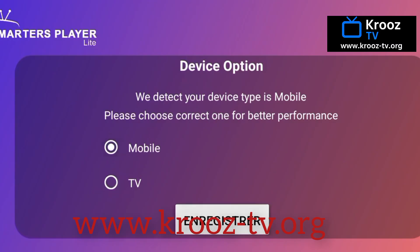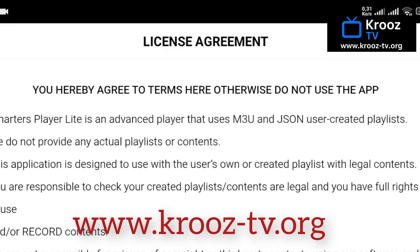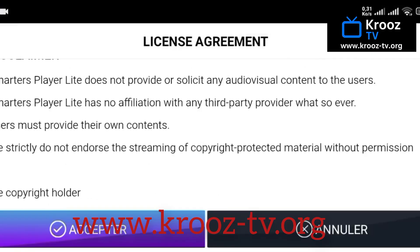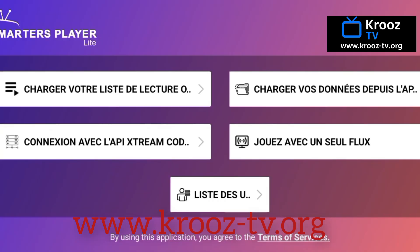Pick the one you're using — if you're on a TV, select TV; if you're on a phone or tablet, select mobile. Next, the app will show you the terms and conditions. It's always a good idea to give them a quick read, but they're pretty standard. Tap Accept so you can continue. It's quick and painless — you'll be on to the next step in just a second.